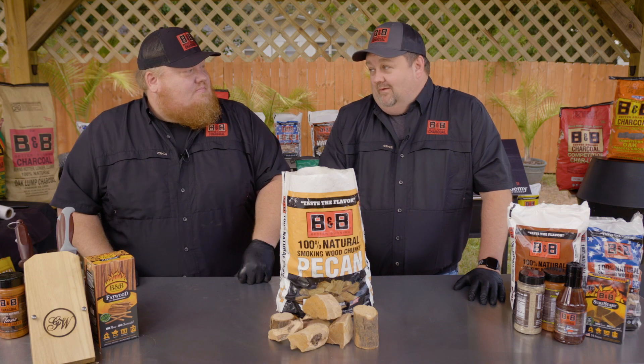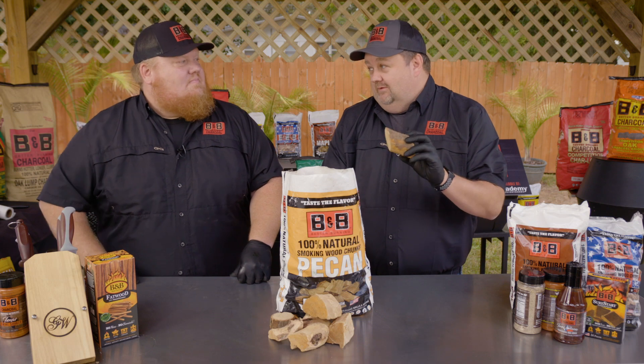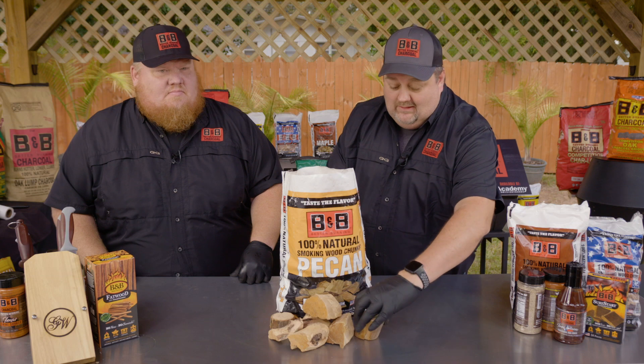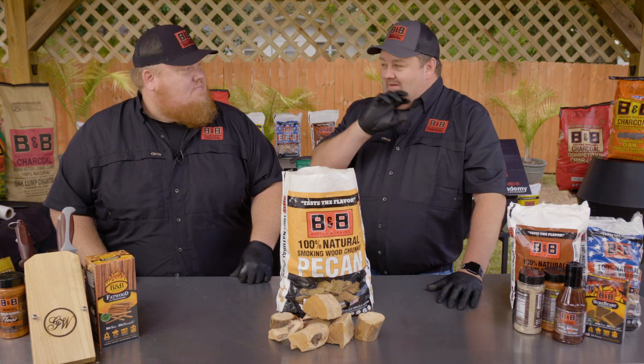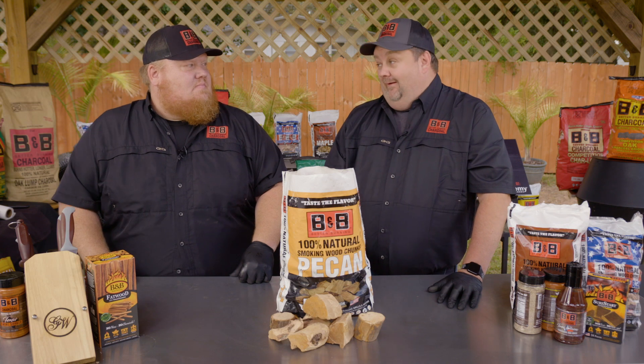My grandfather built the whole business on this. He used to call this the queen of the woods, and I think he's right. It is hands down one of my favorite wood chunk products. It is that perfect bourbon-y vanilla nutty note on top of a fire, and I love it.